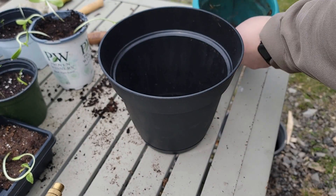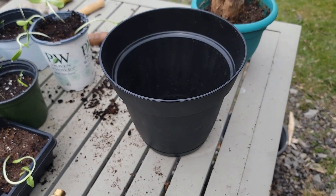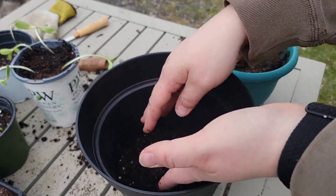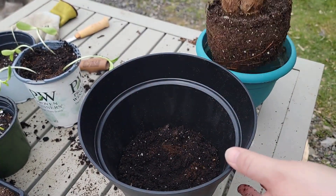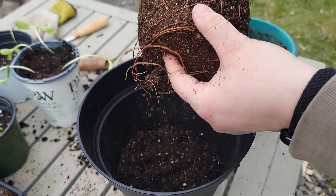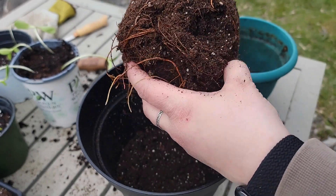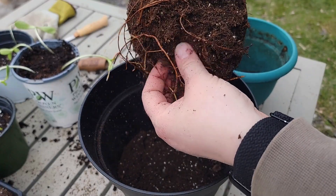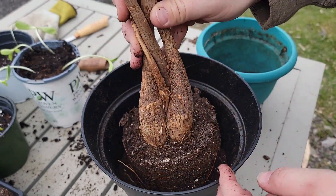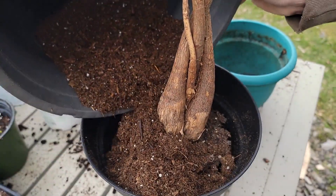Look at this — it's just coming right out of the pot. I'm going to put a little layer of dirt in the new pot first. You can see the roots here — we're definitely getting a little root bound. I'm just going to loosen them. You don't really want to rip or tear much, but it's okay if you break a couple off. We just want to loosen them and let them know they have other options now. And then I'm just going to fill this in with the rest of the dirt.